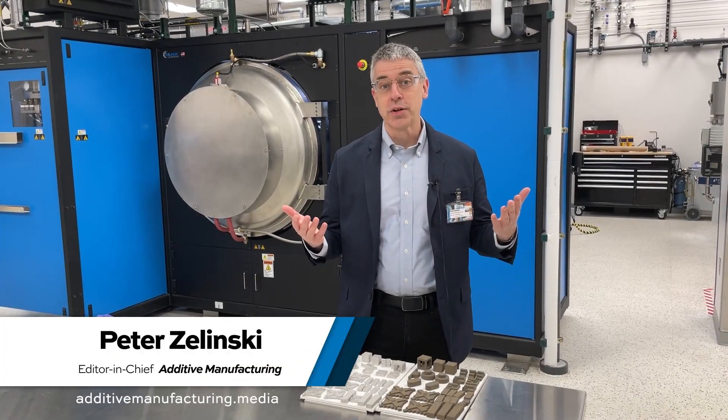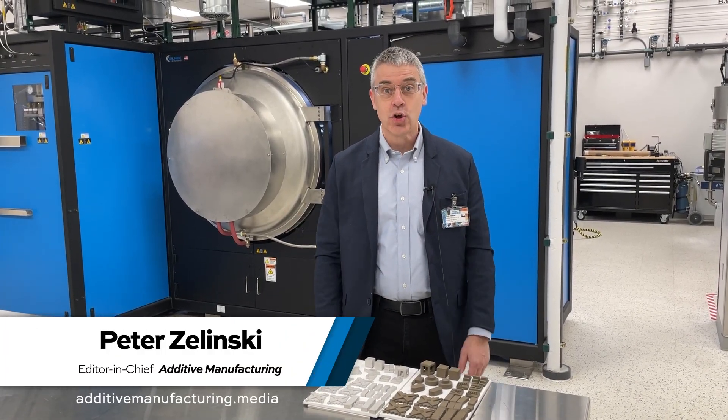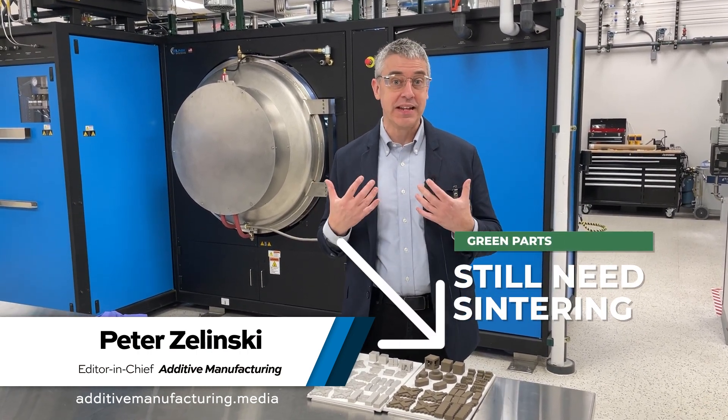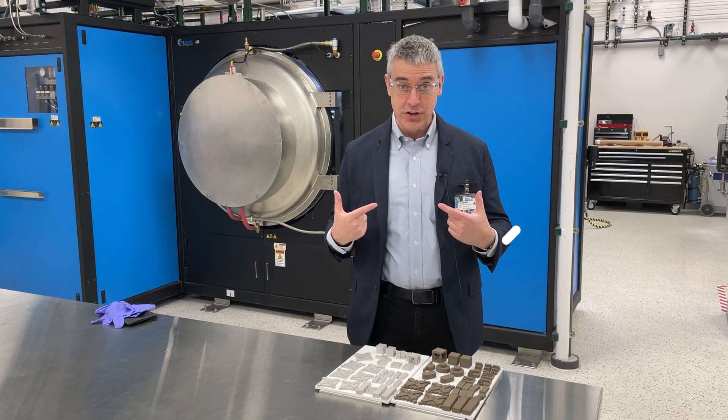Pete Zielinski, Additive Manufacturing Media. I'm at HP in Corvallis, Oregon. What is the difference between green parts and sintered parts in binder jetting?